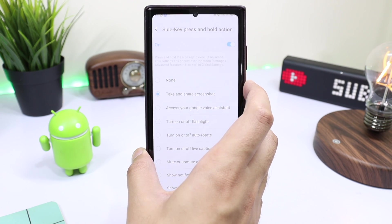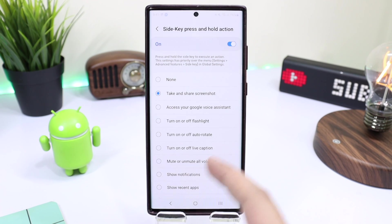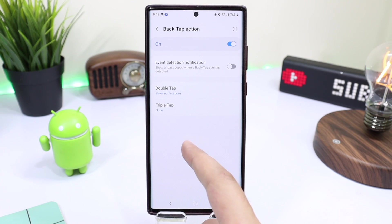Now long pressing the power key will execute that action, just like this. It is super simple and reliable without any hiccups. The next setting that I really like is back tap action.